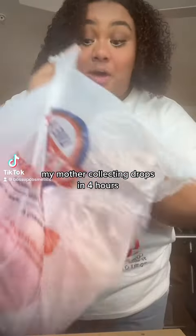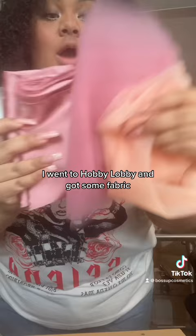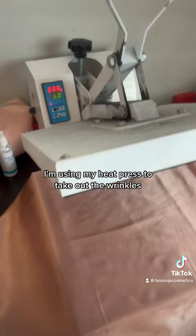My mother's collection drops in four hours and I have not taken the pictures for them. I went to Hobby Lobby and got some fabric. I'm going to see what I can do with satin and some tulle. I have a little iron, so I'm using my heat press to take out the wrinkles. That look good? Okay, let's go.